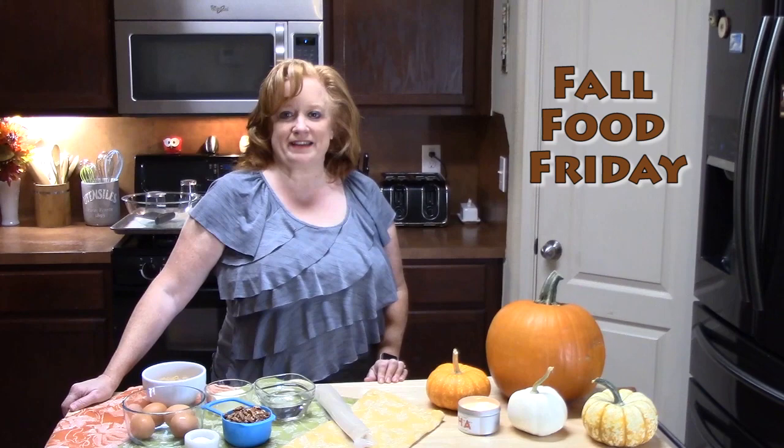Hi everyone, Katherine here with Katherine's Plate. I want to thank everyone for coming to my show today. It is Fall Food Friday.